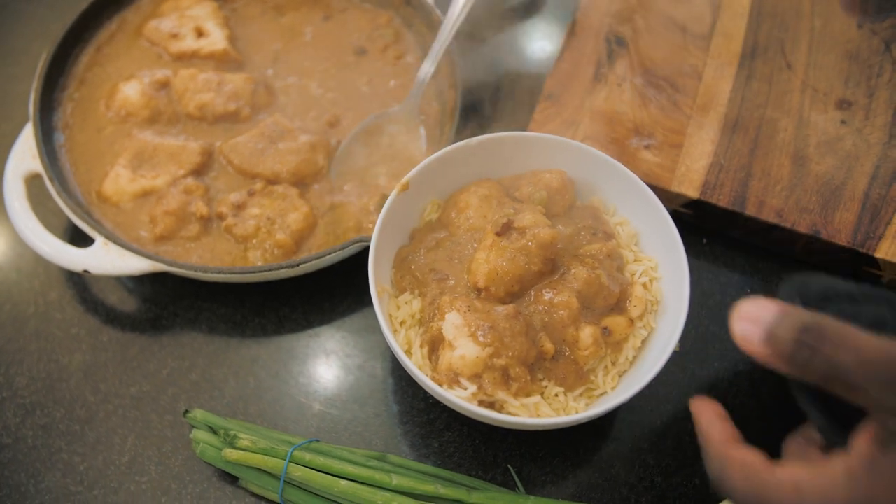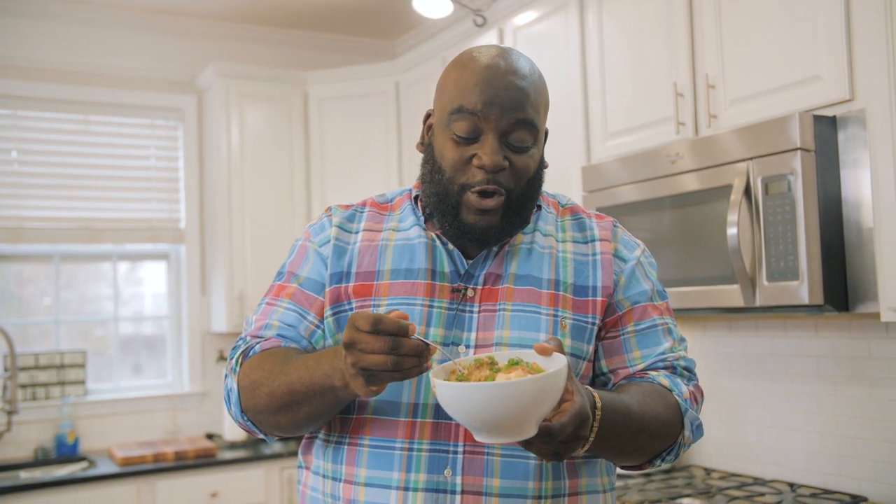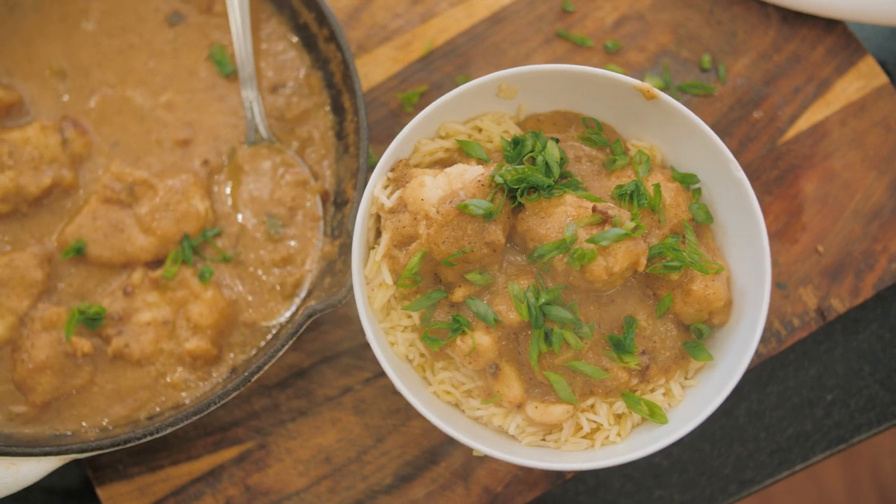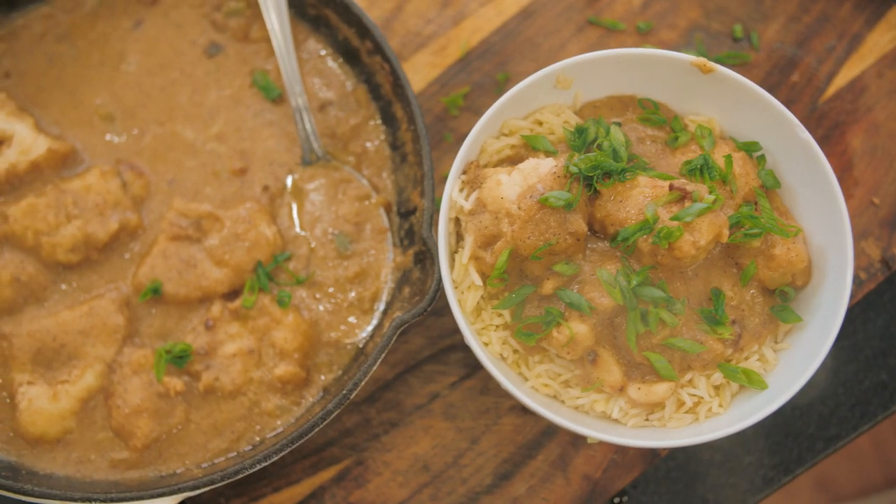There are two things I wanna tell you, as I always do — food is my life, life is my food. Until next time, I wanna wish you happy cooking from my heart to yours. Bye, y'all.